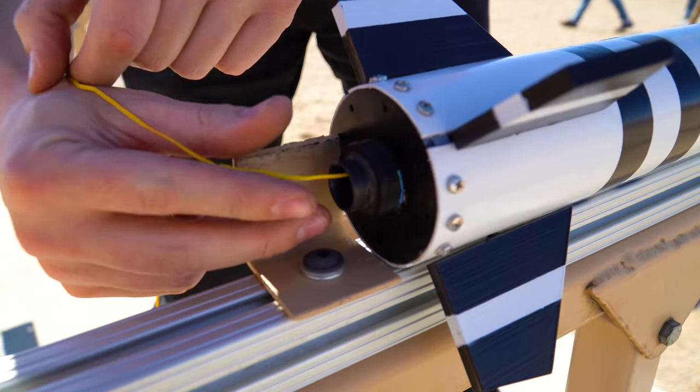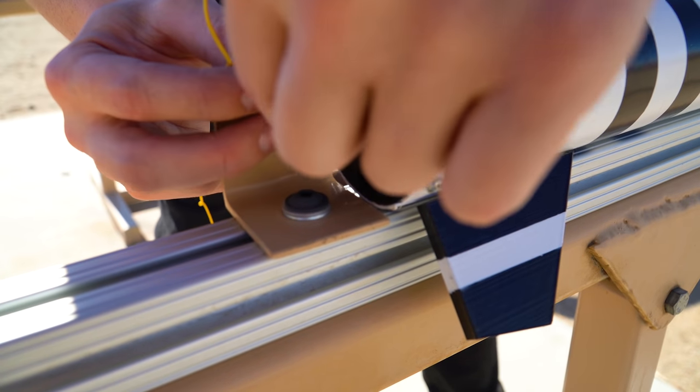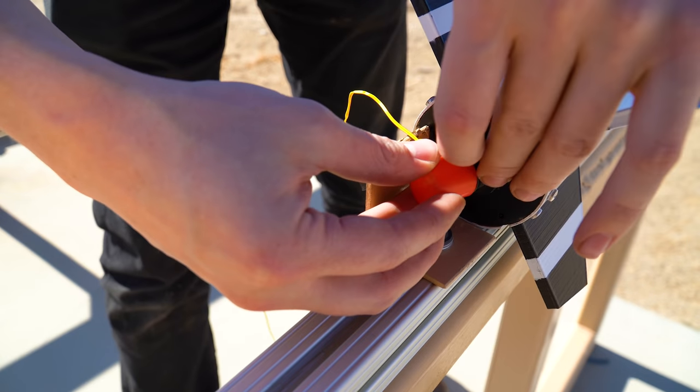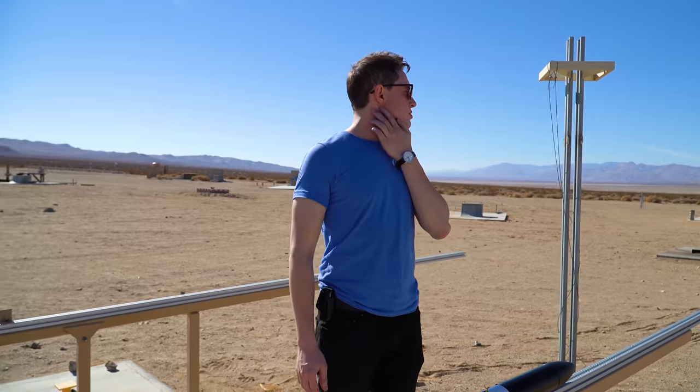The igniter is going in — you want to get it all the way down in there. That's the stop, so that's where it's going to be easiest for it to start. Then put this cap on and that's going to help it hold pressure as it's coming up to thrust.